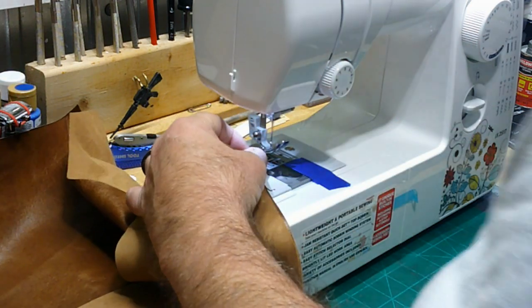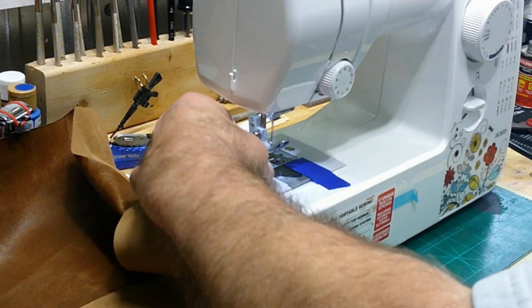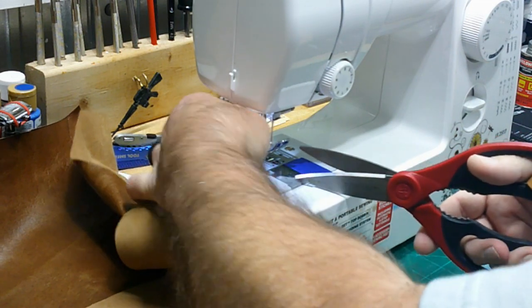You'll notice I'm grabbing the back of the material and not pulling it through — I'm letting the presser foot and the machine pull the material through. I am guiding it with my front finger and back here where I've got a hold of it, so I'm not pulling but making sure it stays nice and straight. I get to the end, go backwards to lock that stitch in, and then go forward, then take my scissors and cut it at the front and the back.